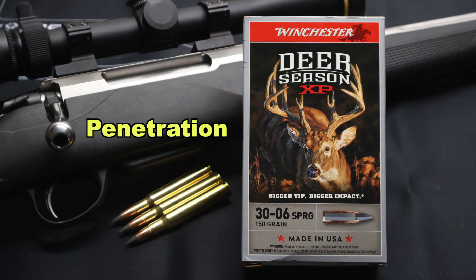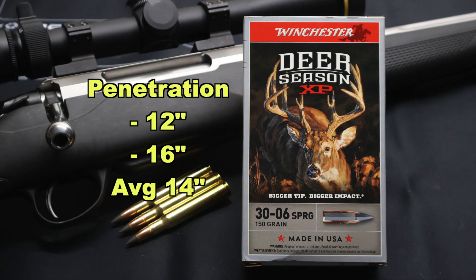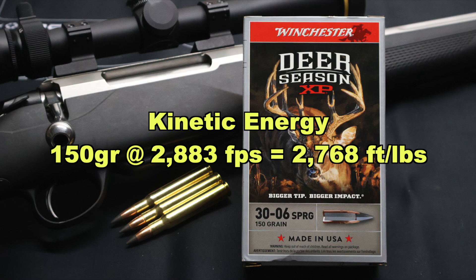Onto penetration: 12 inches and 16 inches for an average of 14 inches of penetration. That's pretty darn shallow, even for that bullet that held together. The one that held together was still 116 grains — that's okay weight retention — and it only went 14 inches on average. That's pretty poor performance in my opinion. Kinetic energy-wise, with a 150 grain bullet going on average 2,883 feet per second, that works out to 2,768 foot-pounds of energy at the muzzle.